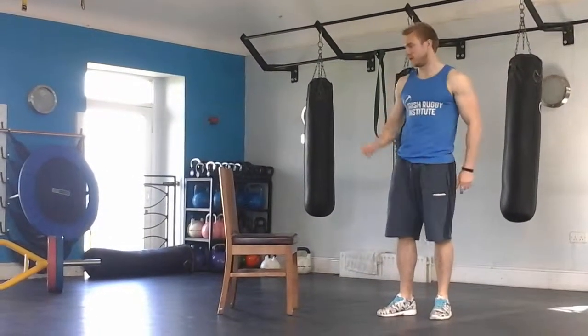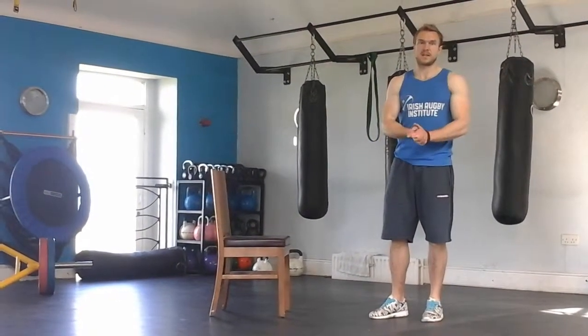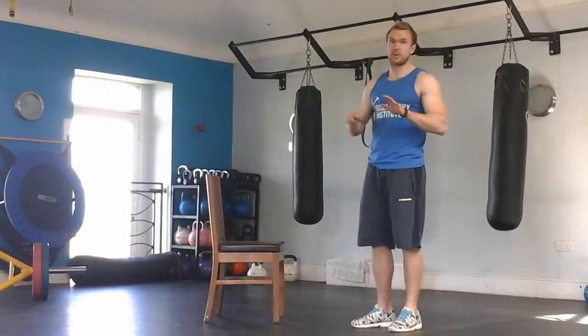Hey everyone, I'm here from TomFeed again with home workout number two. All you need is a chair and we're going to do an easy, a medium and a hard version of each exercise. So first exercise — you're going to do 10 reps of everything by the way — first exercise is a burpee with a chair step.